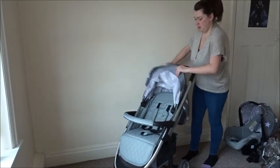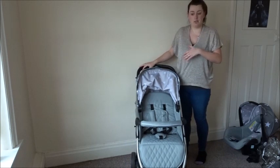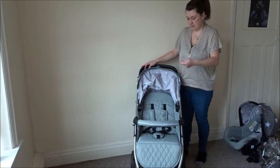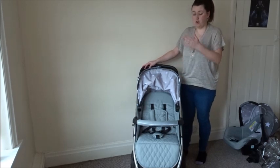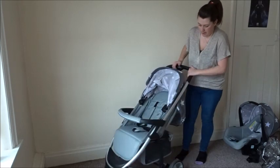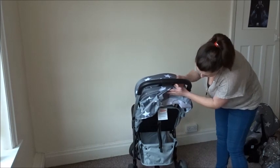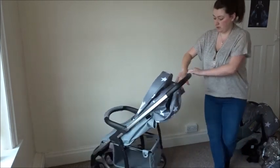The seat unit can be completely laid flat so it can actually be used from birth, and there are different levels — you can have baby sat up, completely laid flat, or anywhere in between. The basket at the front underneath is really accessible and a really good size — you can fit quite a lot under there.